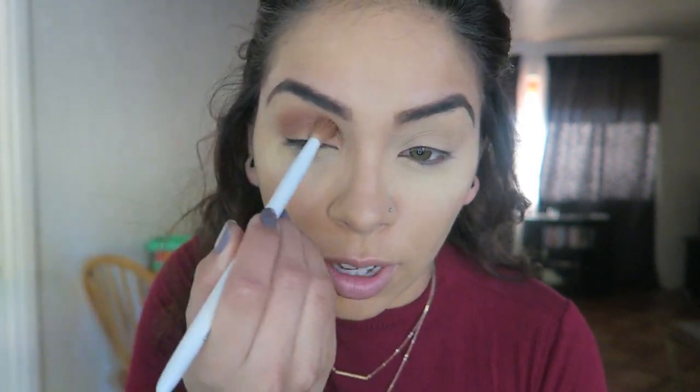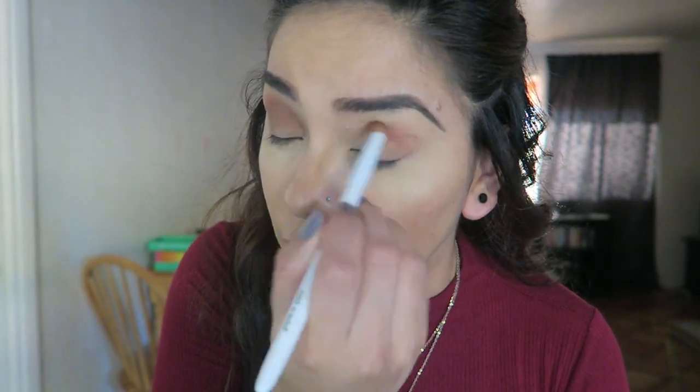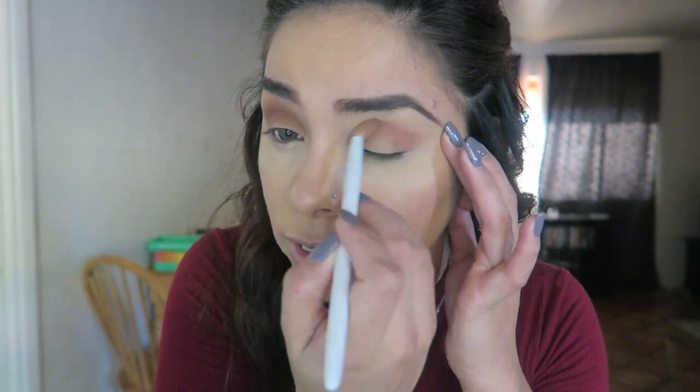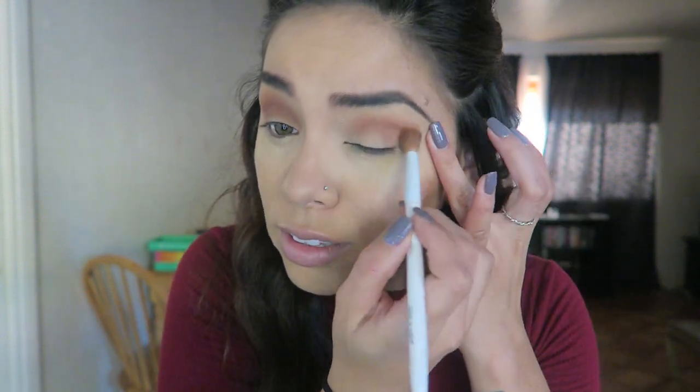Also, if I sound like I'm being really quiet, it's because my sister and my nephew are home and I always get weird with filming when people are here. Also, I wanted to point out these brushes are like 99 cents at Walgreens and they are amazing. Of all the brushes I've tried, these are awesome — and they're 99 cents.